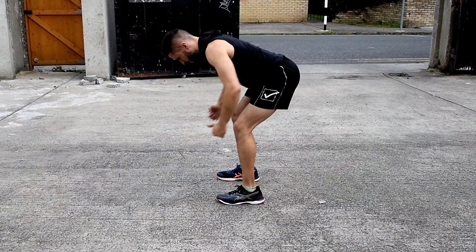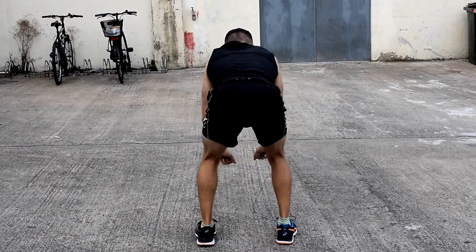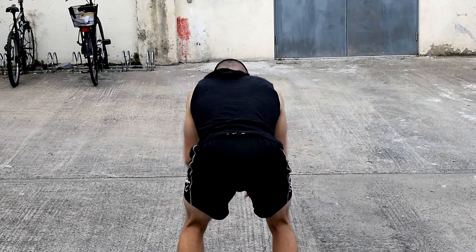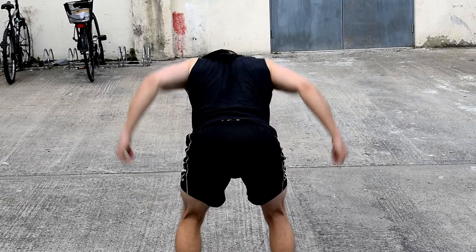This exercise looks kinda weird, I know, but it's an excellent way to isometrically engage your core when you perform shoulder extension and external rotation of the arms by twisting your hands at the end of the pull.